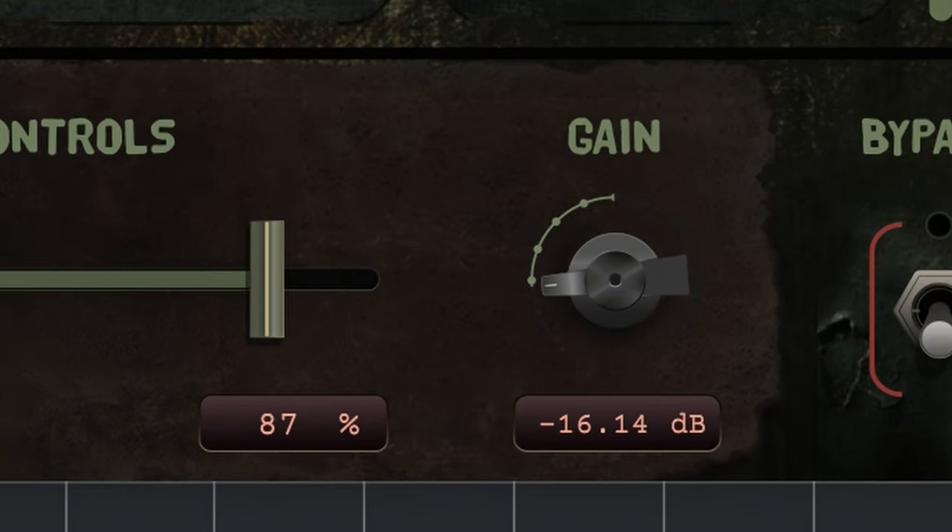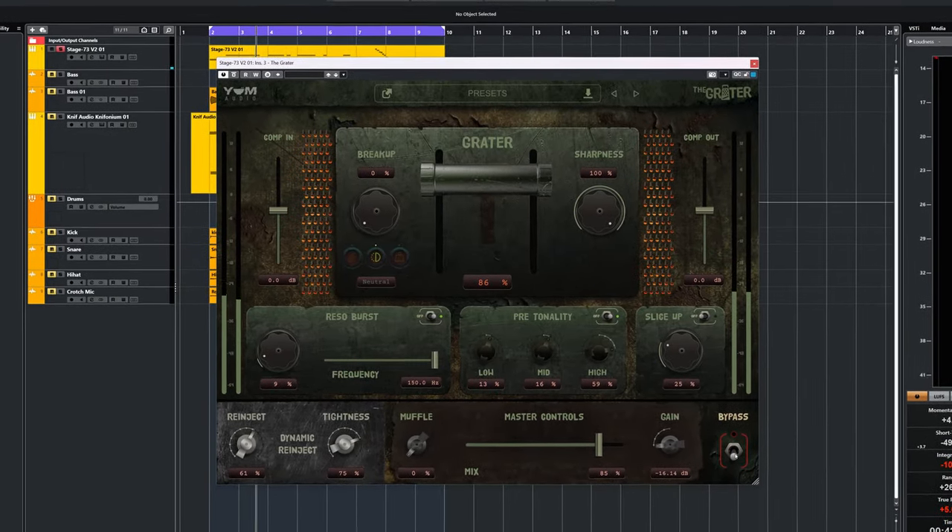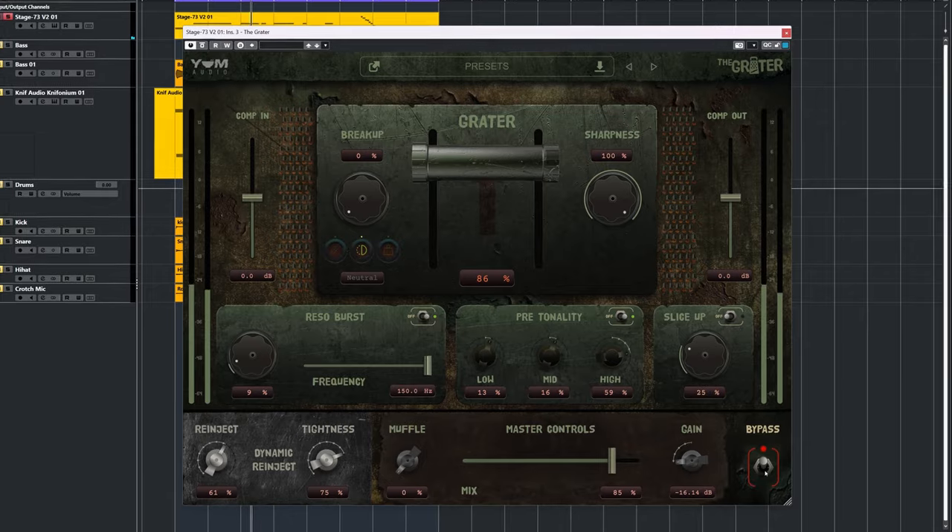There's also a master gain output control which I found myself turning a lot, and that's my only real gripe with this plugin — there's no automated output gain and this plugin changes its internal volume a lot. The Yum Audio Grater will very much add flavor to any track you use it on, and in my opinion works best on drums and medium to higher pitched instruments. The plugin shown on screen will do distortion and saturation as well and is worthwhile to check out.